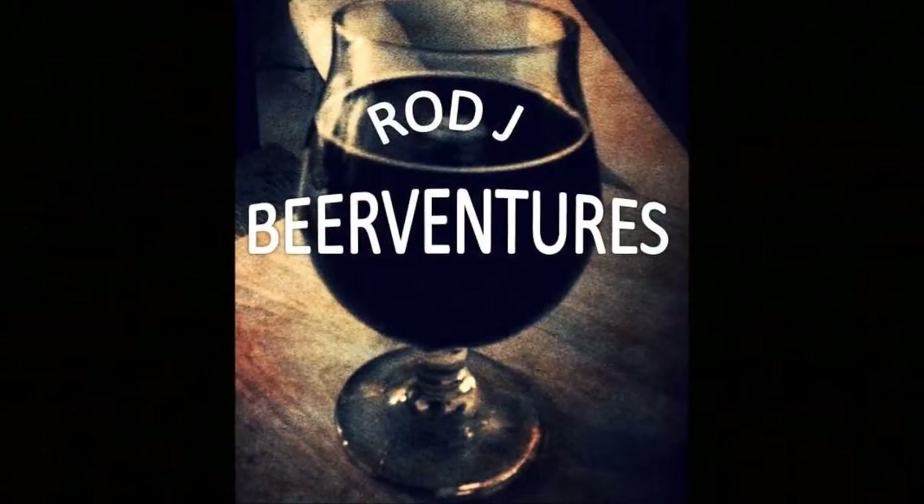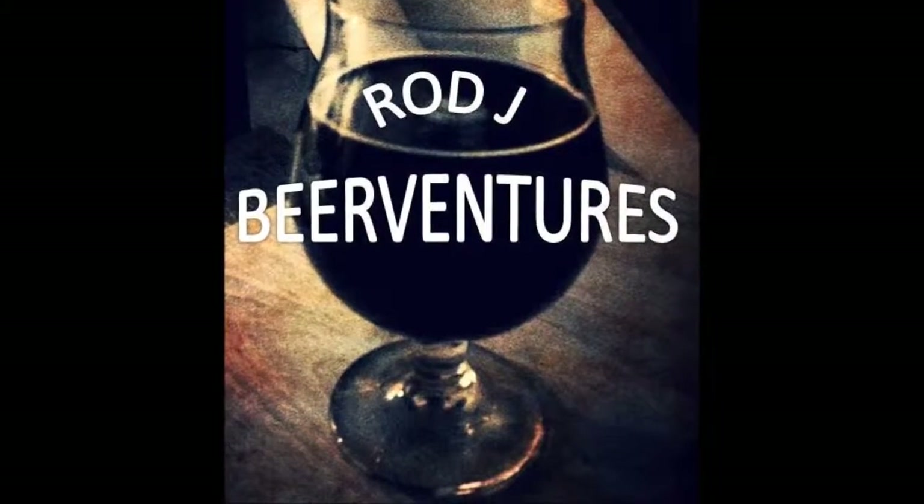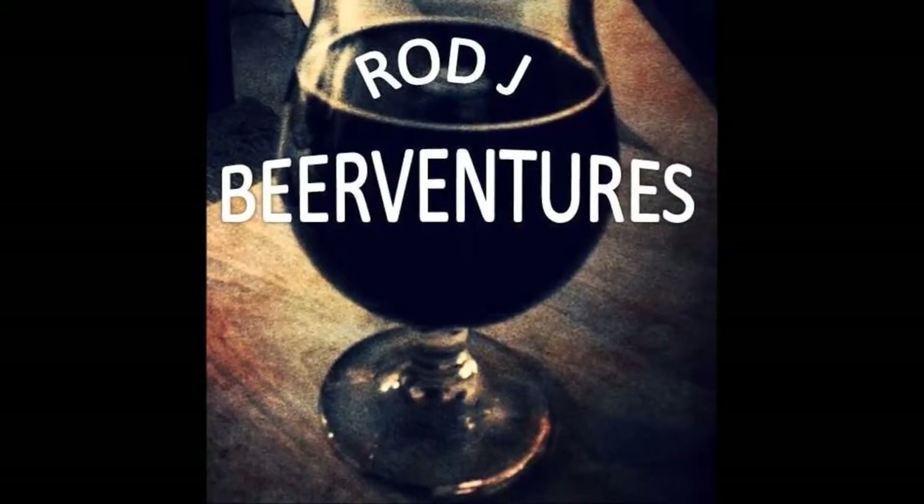Sierra Nevada Snow Wit White IPA — thanks for swinging by to check out another video. Hopefully you liked what you saw; if you did, please hit that like button. Put some comments in the comment section if you have feedback on this one. I appreciate you swinging by, and if you haven't subscribed yet, make sure you subscribe. With that I'll say cheers — keeping it short and sweet tonight. Keep drinking good craft beer, cheers!